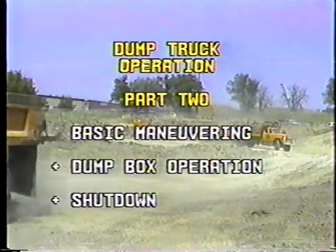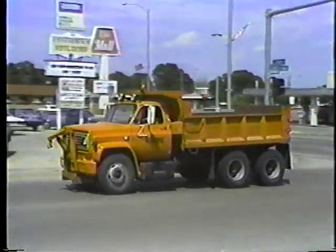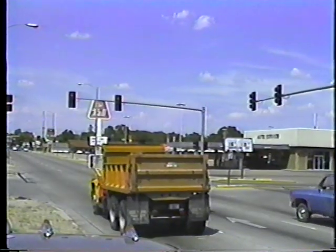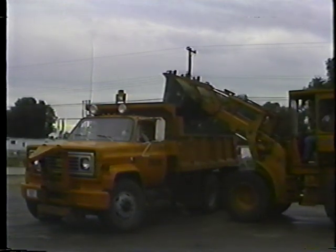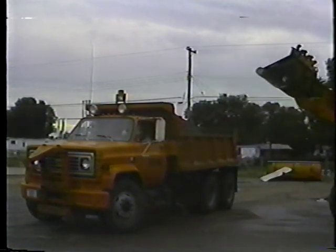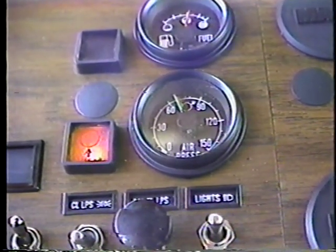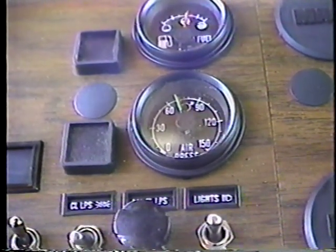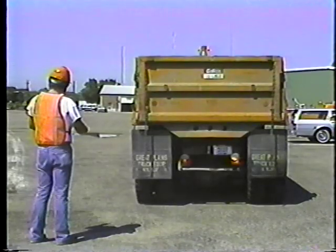Driving a dump truck isn't much different than driving your car — the main difference is size. The truck is a lot bigger and heavier, and that means you've got to be extra careful when you stop, turn, and back up. A loaded truck can weigh over 15 tons, and once it gets rolling it needs a lot more time and distance to stop. For safe braking, don't move the truck until the air pressure in the air brake system reaches 60 pounds and the air pressure warning light and buzzer have turned off.